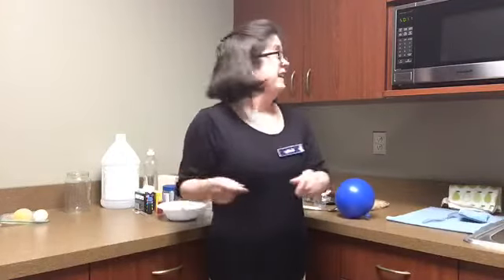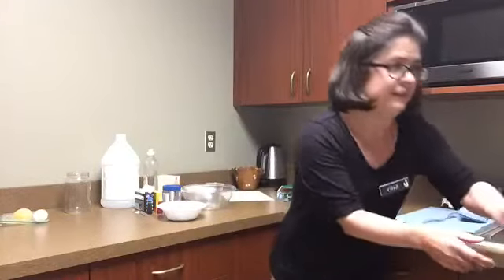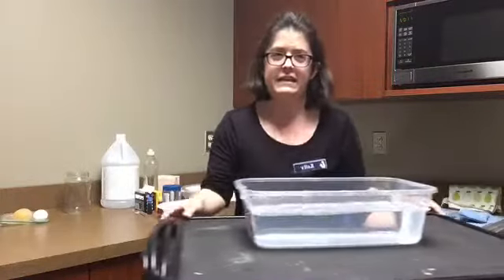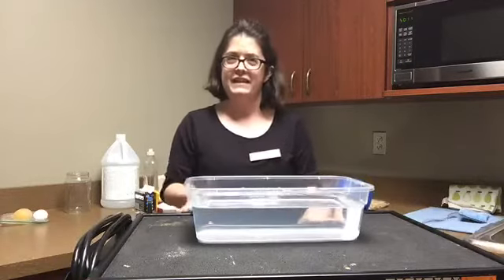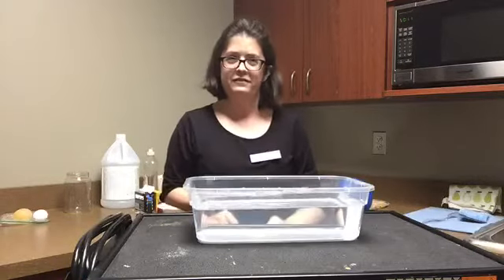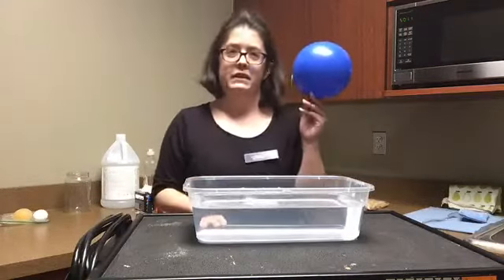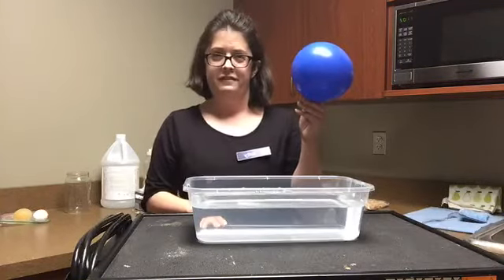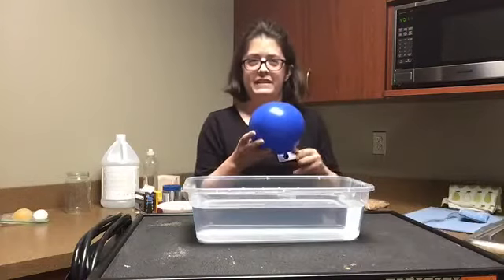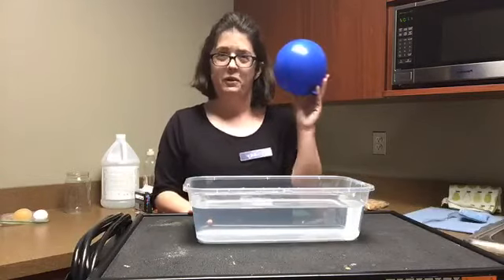If you're just joining us, we're just going to get ready to do our sink or float, which is our first science experiment. I've got my tub of water here and my objects to test. First object is a balloon. Do you guys think this is going to sink or is it going to float? You can type it in the chat. Will our balloon sink or will it float?